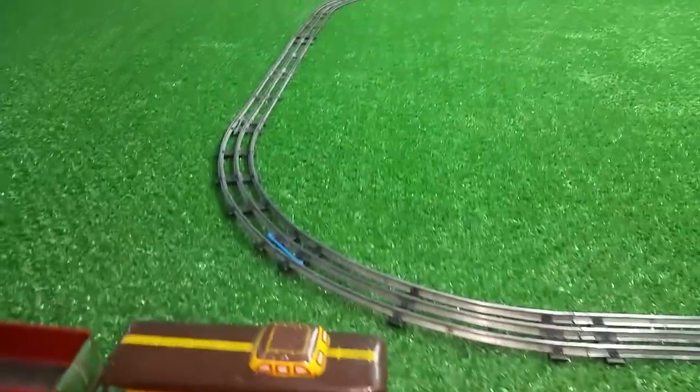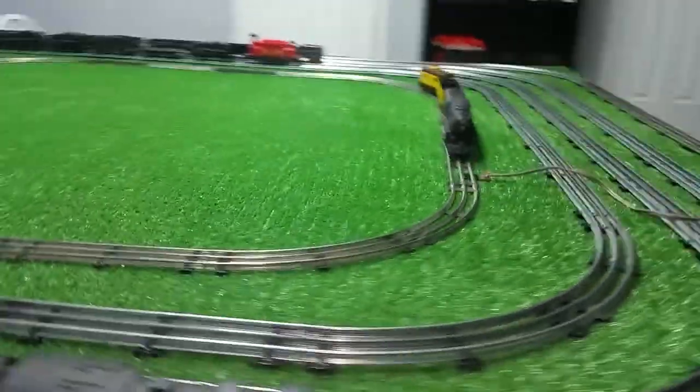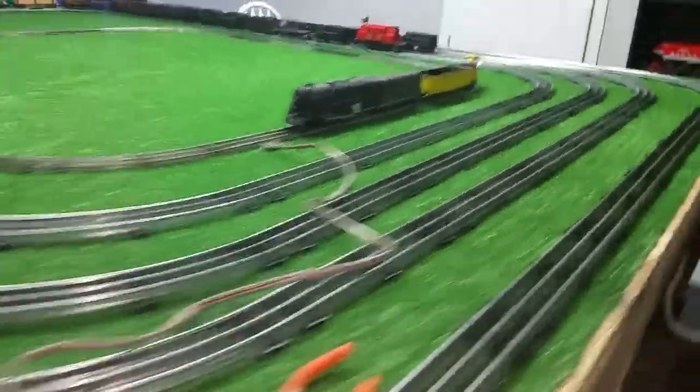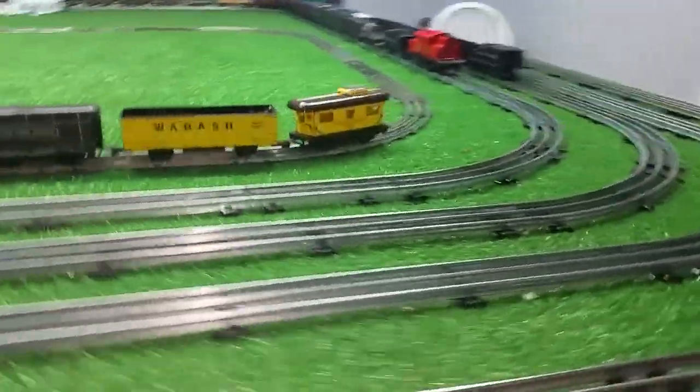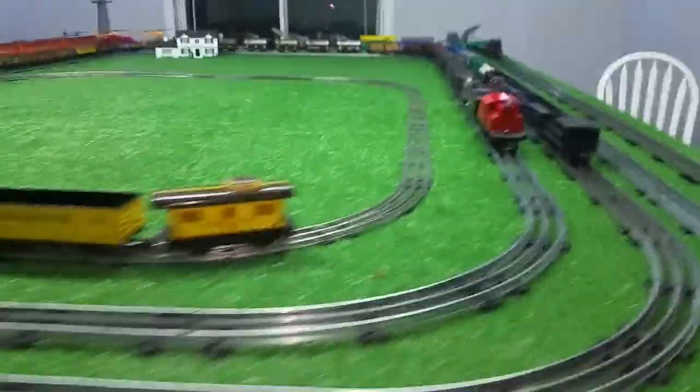This stuff was really nasty, as you can probably tell, as most of this old Marx track is. But I just cleaned it up real quick, scraped the pins, and scraped the oxide off the track with a razor blade.